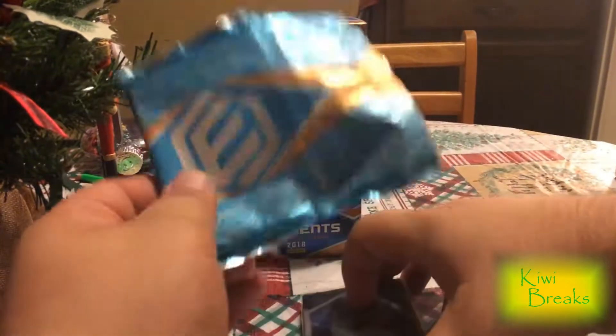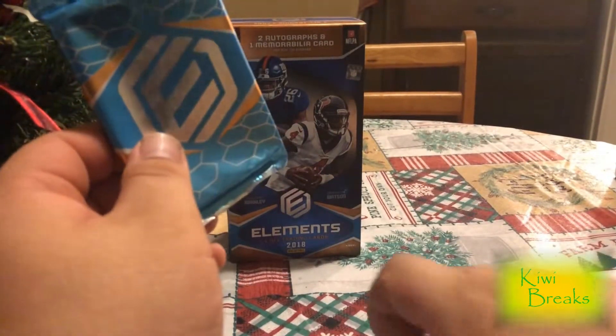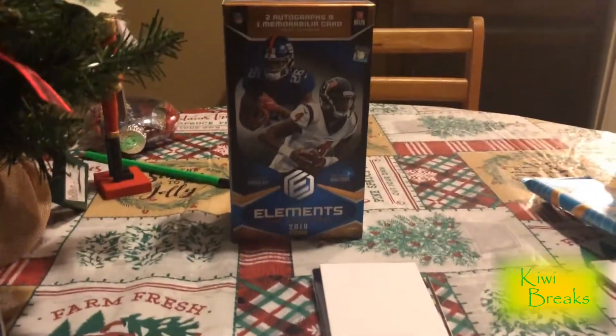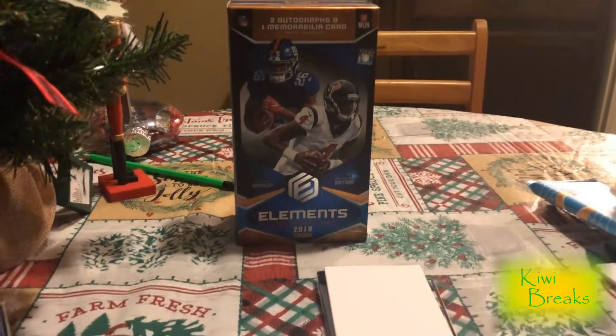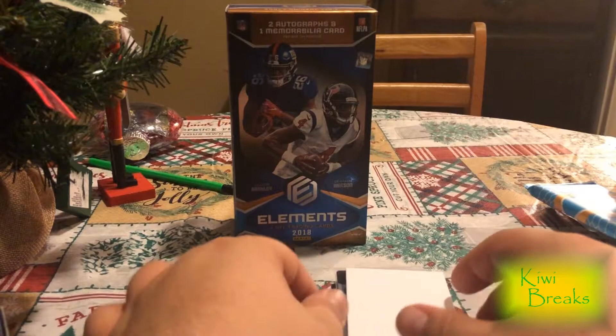All right, so we're just gonna set this down. Put you on top, pull you back. Yo, those cards are like cold. This box was sitting on my... the box from David Adams was sitting on the porch when I got home, so it's actually really cold. All right, what do we got?